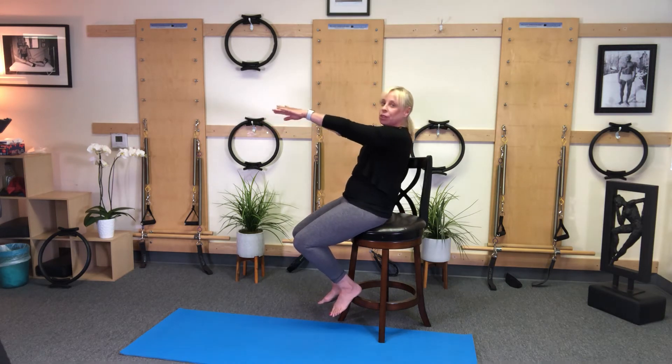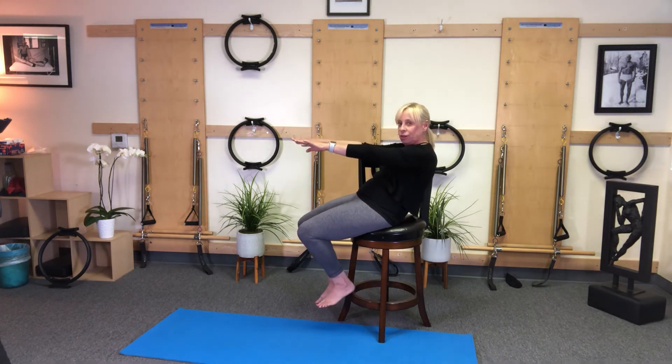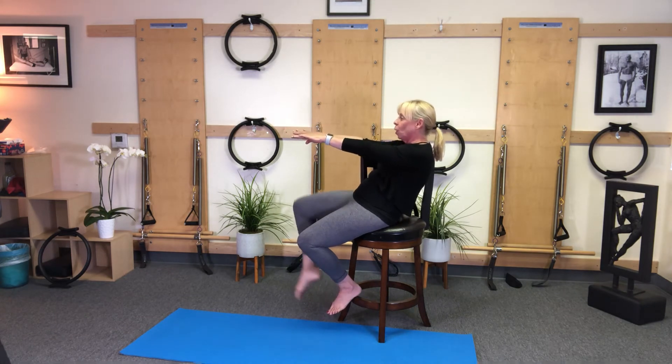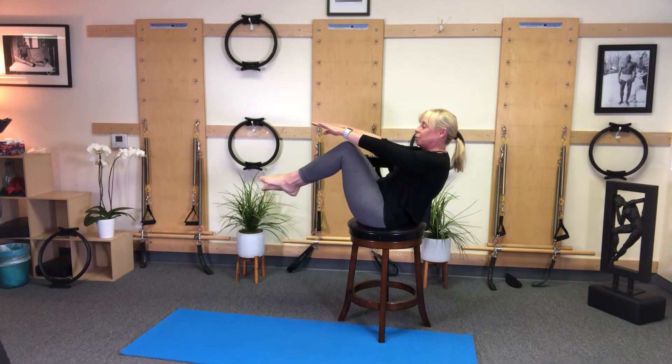I'm going to sit up, tuck under and come up, tuck under and up, one more — tuck under and hold. I'm going to take one leg to tabletop, scoot back a little further, and take the other leg to tabletop.